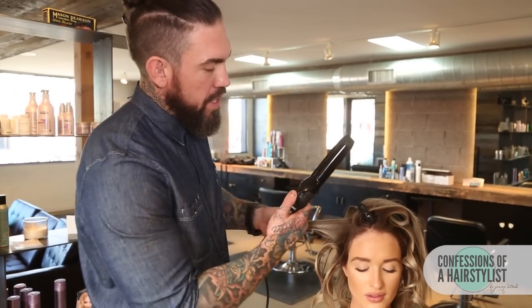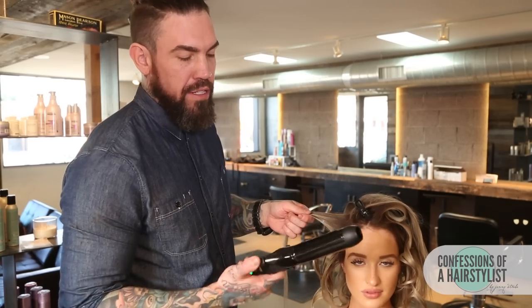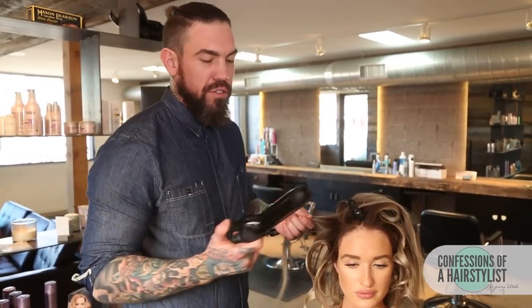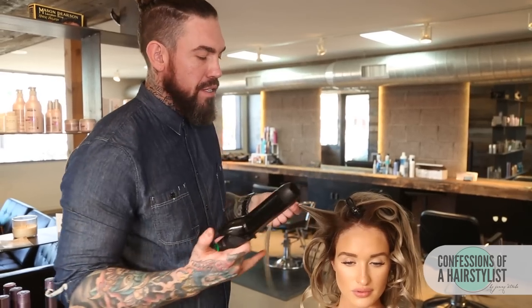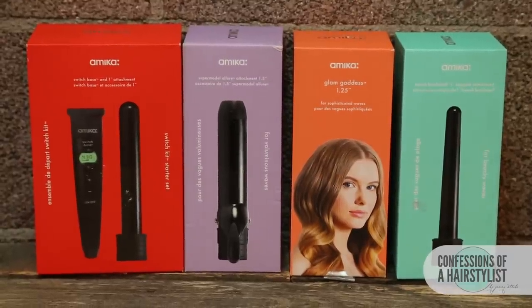We're doing these curls with the Amica Curl Iron, using the one and a half inch attachment. If you guys haven't got on board with these, the attachments allow a lot more versatility — you can use whatever size you want. I choose to use the one and a half today just because that's my favorite, but the versatility of being able to have all of those different attachments is really rad.